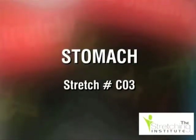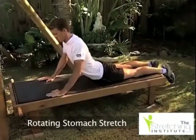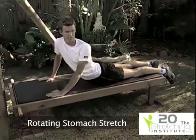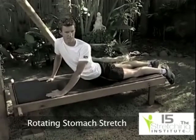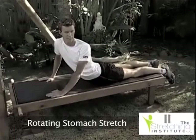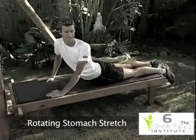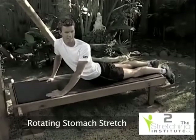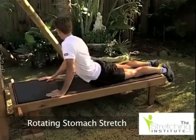Lie face down. Bring your hands in close to your shoulders. Keeping your hips down and looking straight ahead, raise up by straightening your arms. Slowly bend one arm and rotate that shoulder toward the ground. Repeat the stretch with the other arm and shoulder.